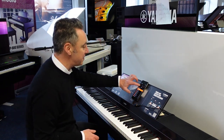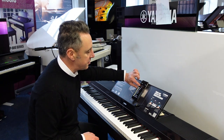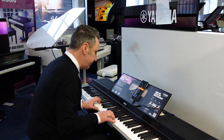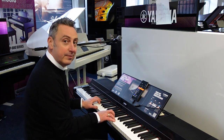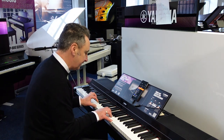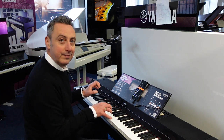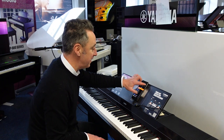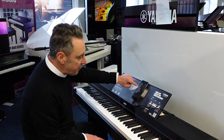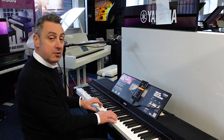Absolutely fabulous. And you can easily flick through the sounds just by flicking this little switch here, and then it shows you on screen which one you're picking. And you can have an electric piano like this. Absolutely brilliant. It shows you when you press the sounds — different categories. So for example I could go to the guitar category and pick a classical guitar like this.